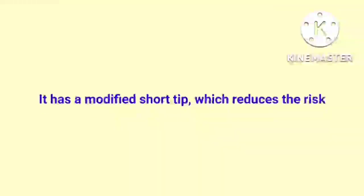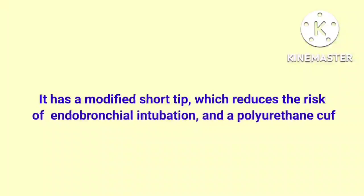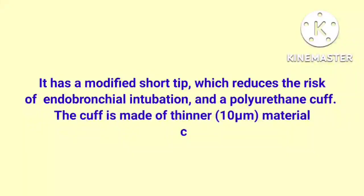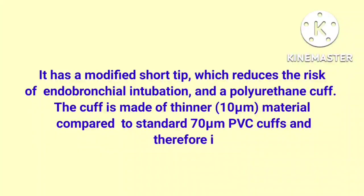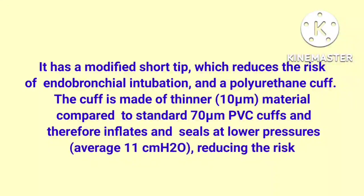It has a modified short tip, which reduces the risk of endobronchial intubation, and a polyurethane cuff. The cuff is made of thinner material — 10 micrometers — compared to standard 70 micrometer PVC cuffs, and therefore inflates and seals at lower pressures, averaging 11 cmH2O.